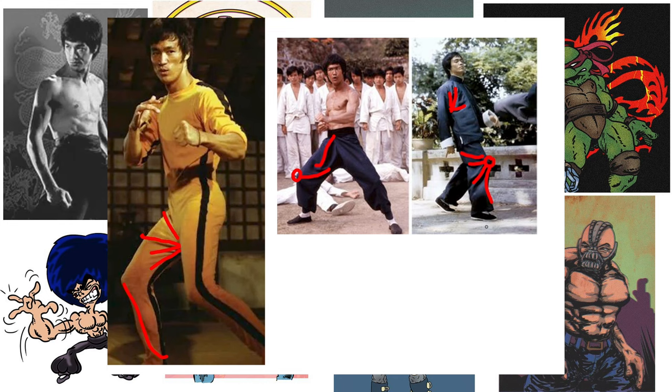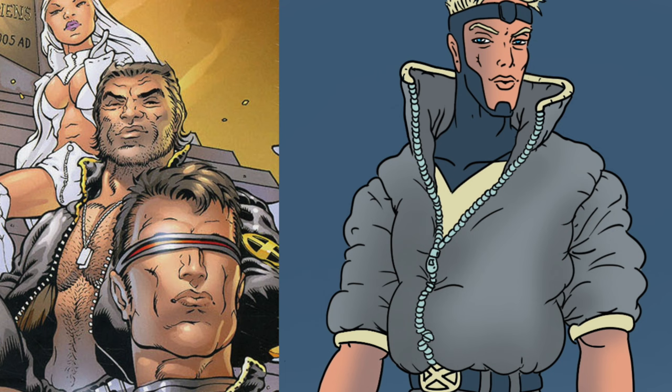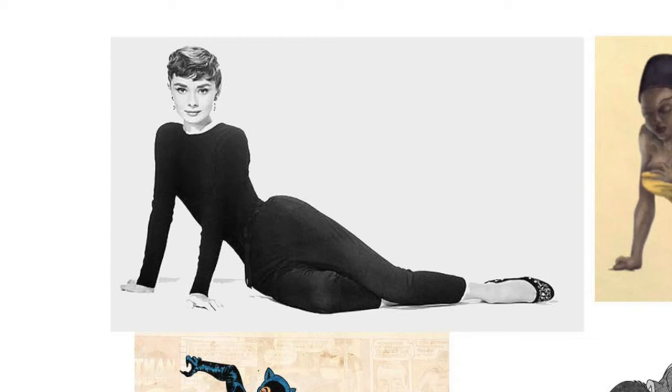I really like the Frank Whiteley one — got that mouth pretty accurate. The coat could have had some more weight, maybe the collar didn't need to be that stiff. And Hilary Barta is a way better master at exaggerating a pose to make it funny.